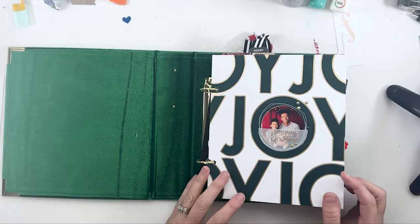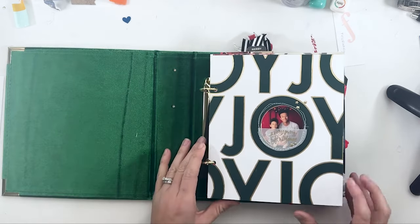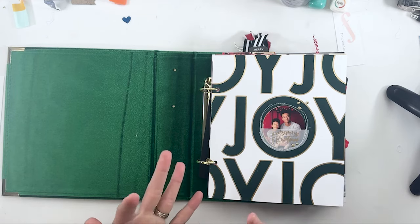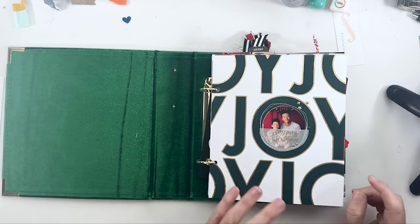So if you aren't into the chatty ones, you can go watch that one too. Most of the supplies are Allie Edwards. There are a few other supplies from Tracy Reed, Allie Studio, and Paper Person — very little bit from Paper Person, but a few bits here and there.